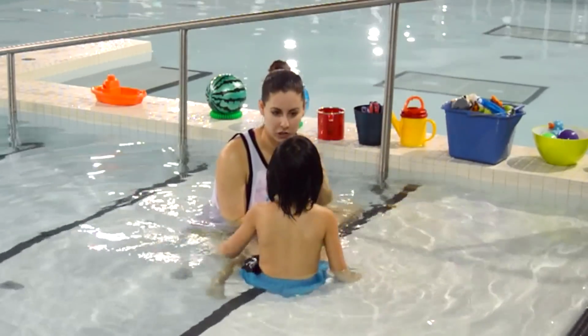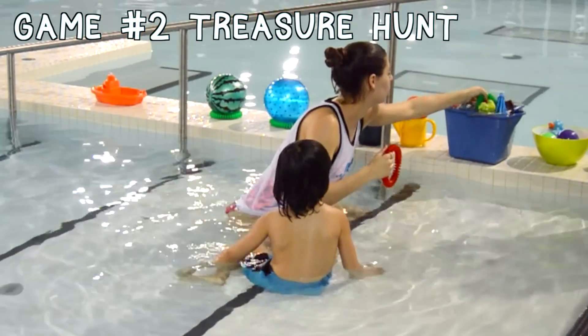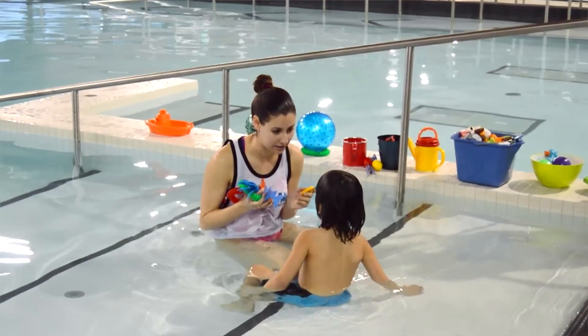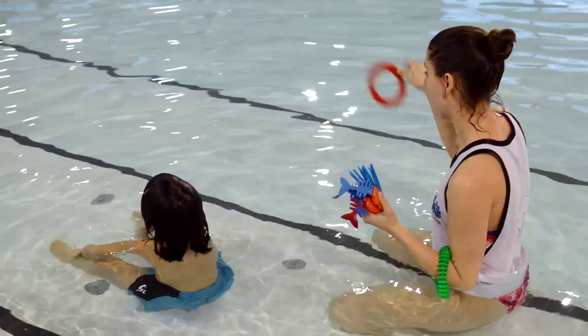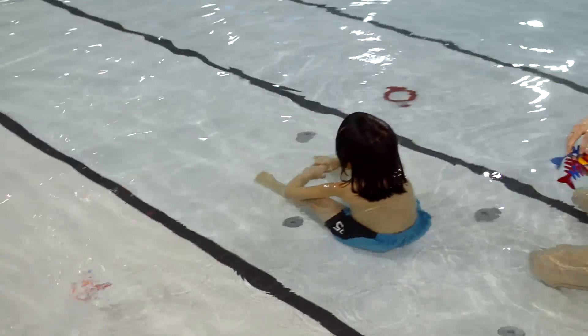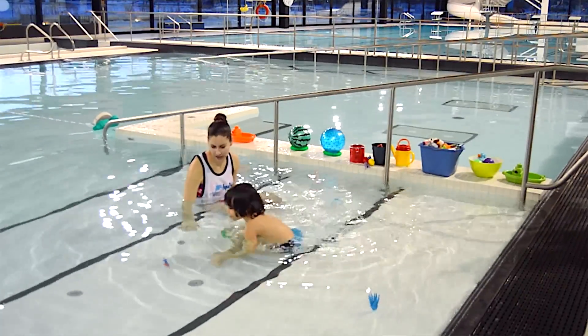Why don't we do a bit of a treasure hunt now? I'm going to hide some stuff on the stairs and you're going to go find it. You're going to close your eyes and I'm going to hide them. Don't open your eyes. Let's start playing — treasure hunts are a super fun way to play in the water. Look at Johnny go!